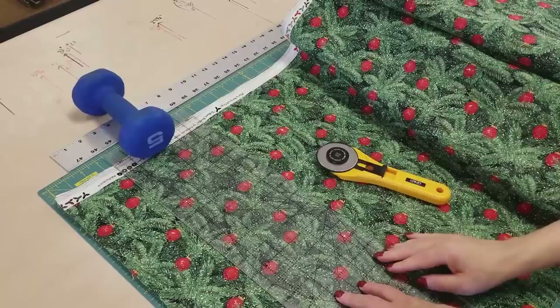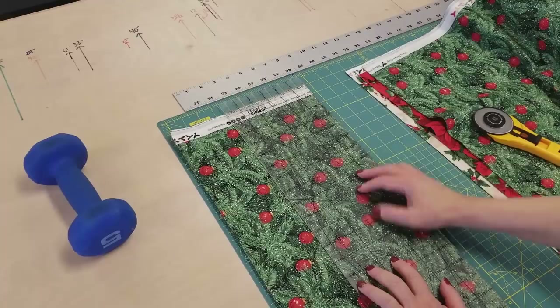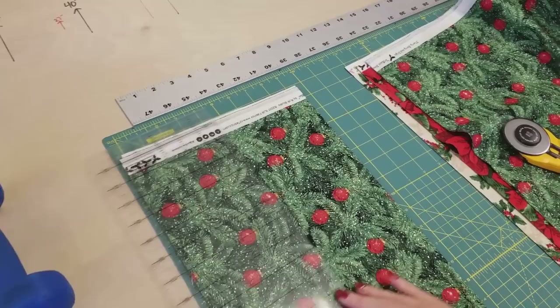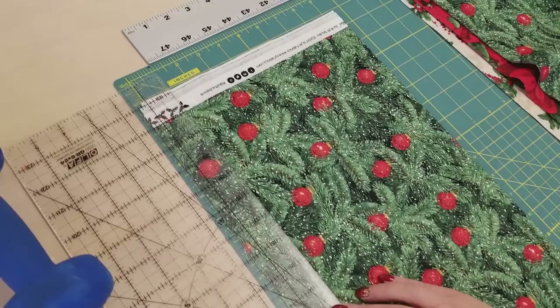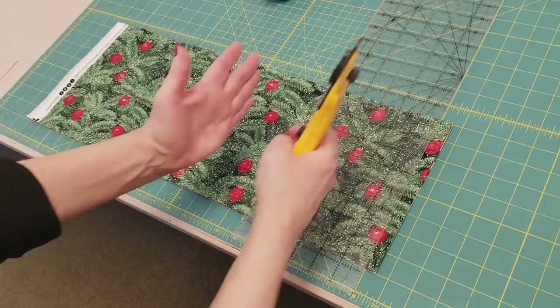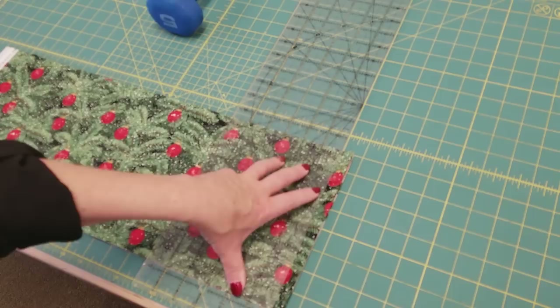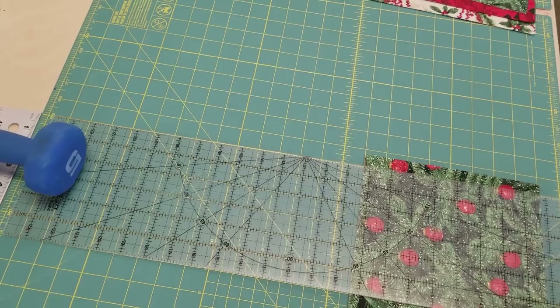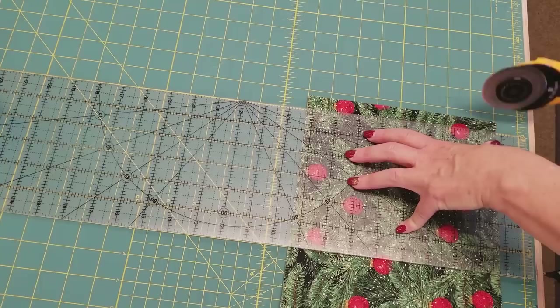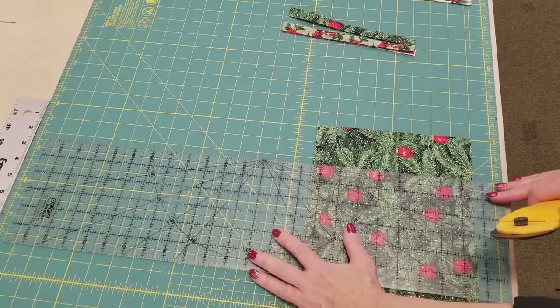You always want to have a sharp blade and be sure you cover it up when you're not using it. Now we're going to go eight and a half inches away from here. We want eight and a half right here, so we move the ruler down to that line and put the weight in place and make a cut. Now I just have to cut two and a half inches all the way along here. My hand will hold this down, so I don't need the weight on this short cut. I've got the ruler lined up with the line on the cutting mat, then move it over two and a half inches, lining up exactly on that line.